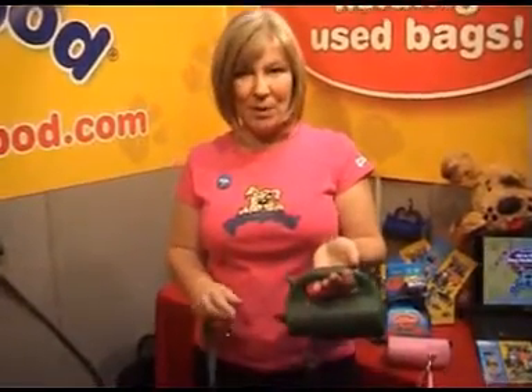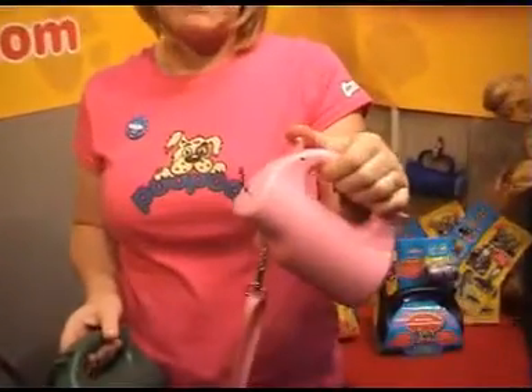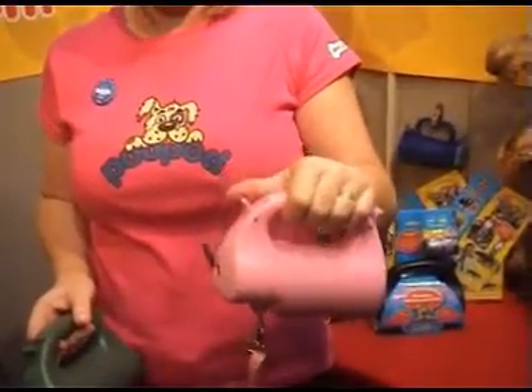This is the Poop Hod for medium to large dogs, and we've also got the Poop Hod Petite in pink and black for small to medium dogs.